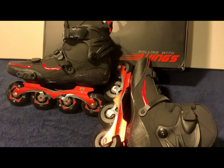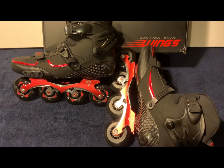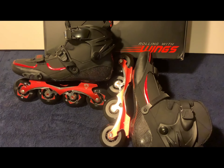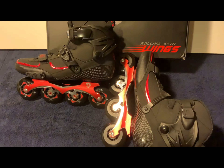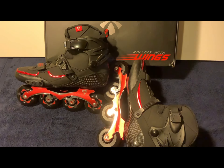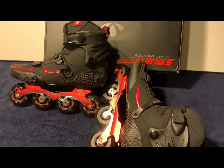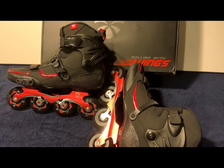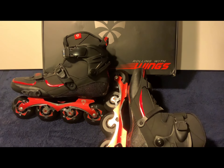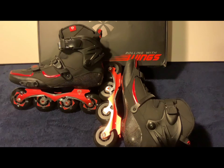I highly recommend these if this is the style of skating you're into — with the rockered frame, carbon boot, and integrated liner. And if you do have a bigger foot, these will fit you. Again, these are the Flying Eagle Drift Carbon 2. If you enjoyed this video and found it useful, please like and subscribe, and I will follow up with an update. Thank you, have a good day!